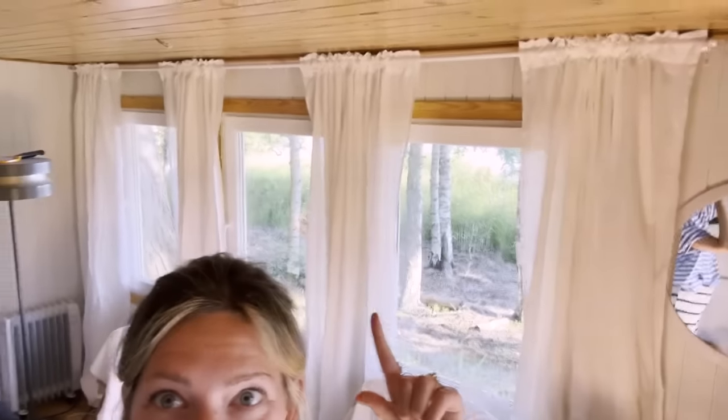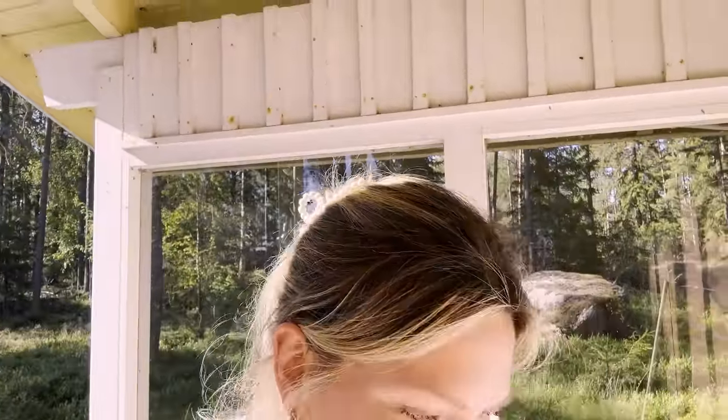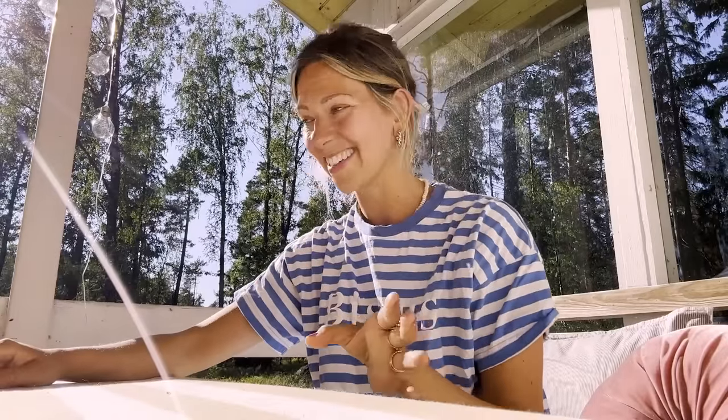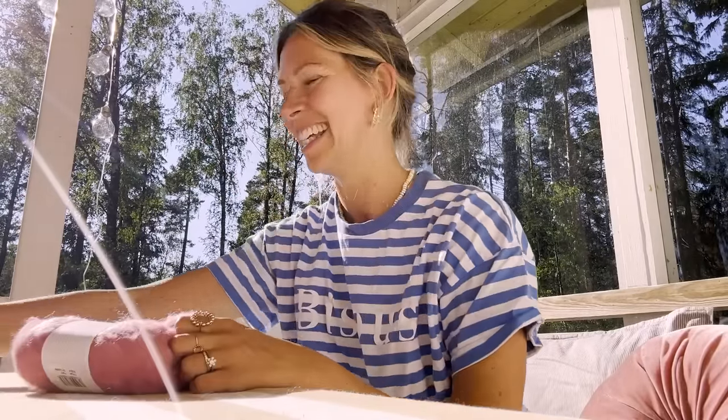We've just arrived back at the cabin and we put up these curtains - oh my god, what a difference curtains make. We have this project to just make this whole cottage nicer, modernize it, paint it. There's so much stuff to do because this cottage has been kind of a guest cottage and nobody's lived here for many, many years. Now me and Yuki are pretty much staying here every summer, so we really just want to make it nice and freshen it up bit by bit.